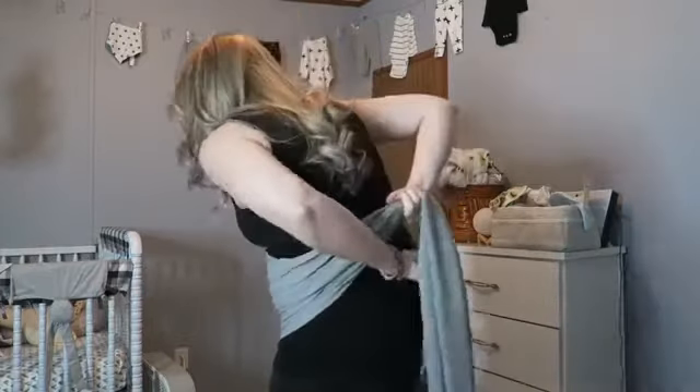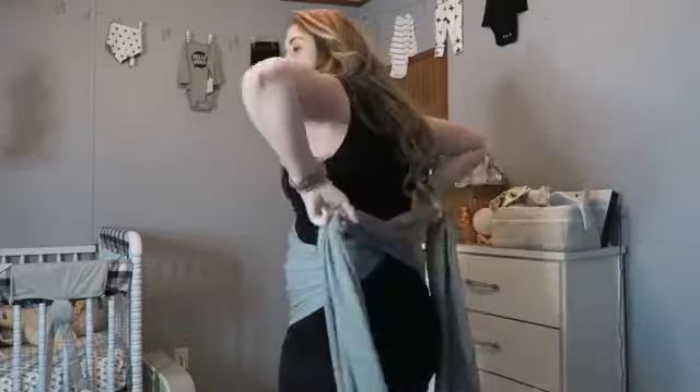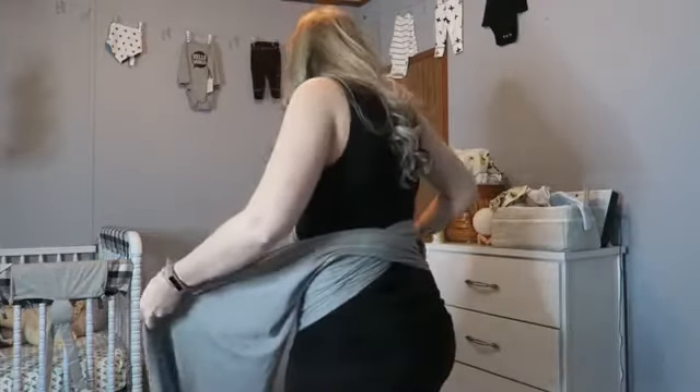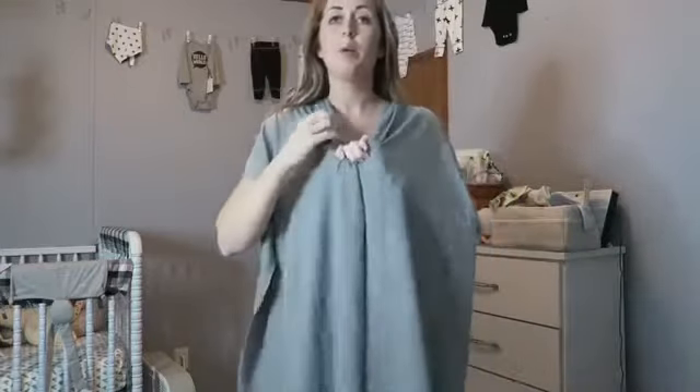Then I go back behind me and I go up over my shoulders, almost like I'm actually going to carry a baby in it. When I get it up over my shoulders I have to retighten it so that it's tight at the top where I need the most support and it's tight on the bottom.